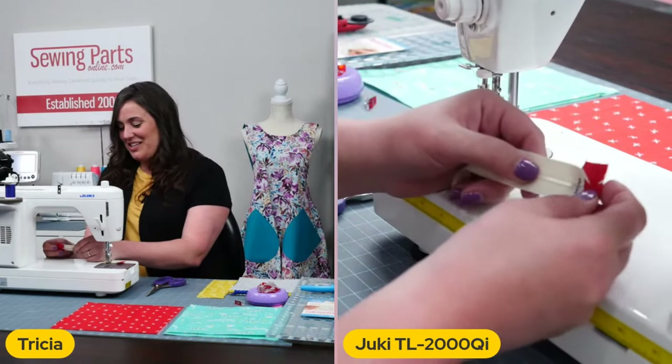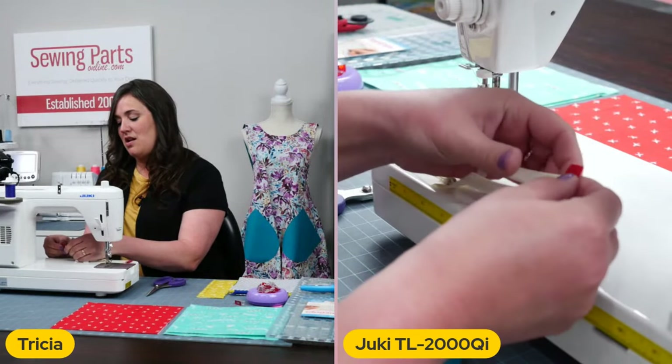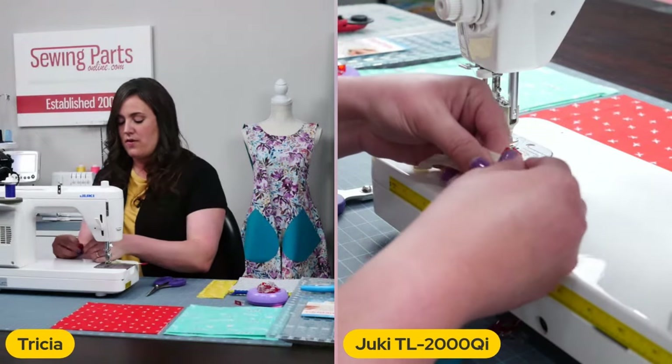So we're going to do the exact same thing to this side. Again, we're going to place it in there and sandwich it in nicely. For those of you that are following along, do you have any questions about what I'm doing so far?